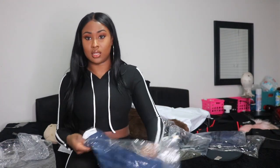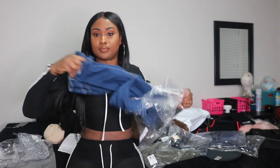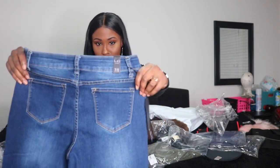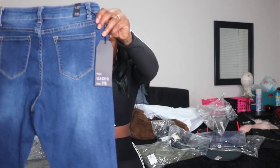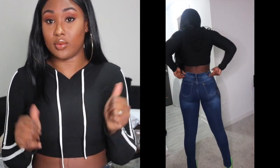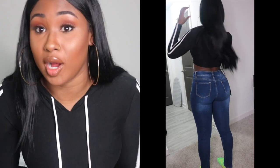Next up I got these jeans called the French Twist Skinny Jeans. Let's see how these fit — I got a size 7/8 in these. They look kind of plain, and I don't even remember ordering these, but I'm going to try them on. I love, love, love the way these jeans fit. They are so soft on my skin, they went up so easy, the waist isn't too big, and they went all the way to my feet — no high waters. No complaints. These are bomb.